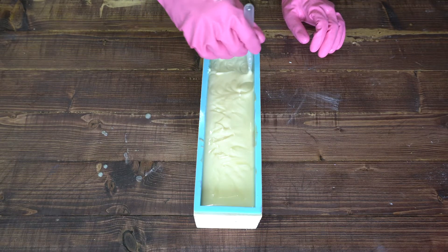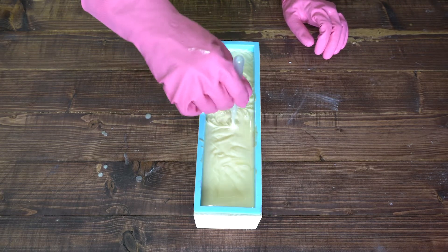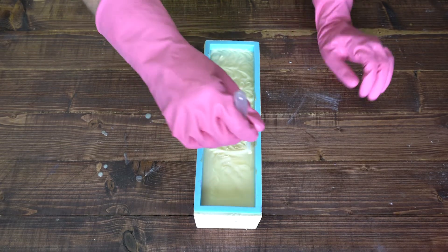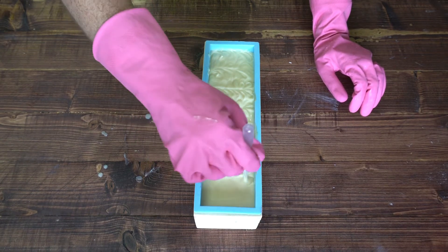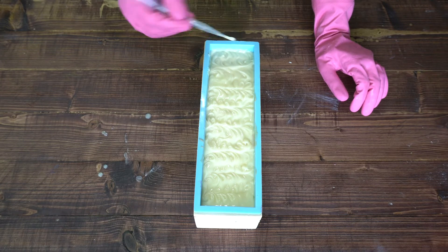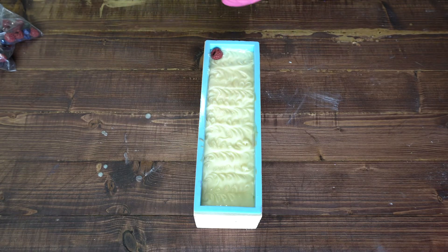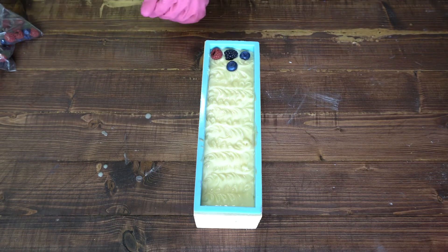I didn't want the cream part to be completely flat — I wanted it to have some texture, so I just used one of the pipettes to add some swirls to the top. Next I added these pretty cool embeds that I made earlier: I made some raspberries, blueberries, and blackberries.